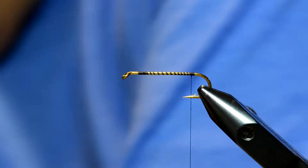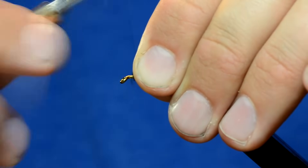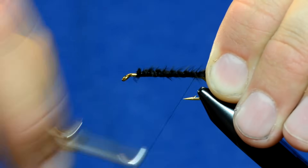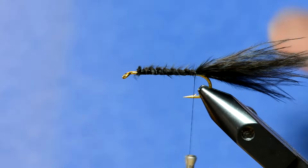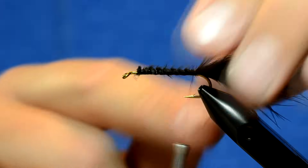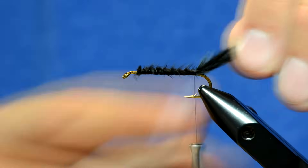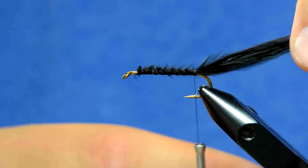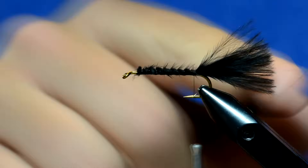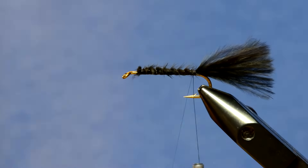Before I tie it in I'm just going to trim all this stuff off, and I'm going to tie it in up at the front of the fly to make sure it's consistent, then wrap my thread back. I don't like buggers with really long tails, so I'm going to go approximately the length of the body of the fly and trim the tail. Don't use scissors — that makes a really flat unnatural edge. Just take your fingernail, pinch it, and pull off the additional fiber to get a more buggy edge.